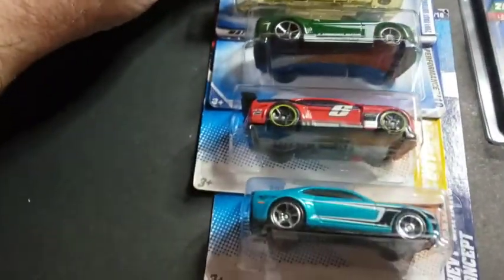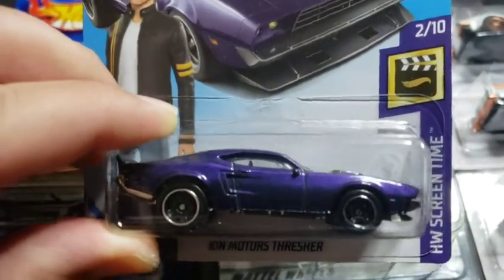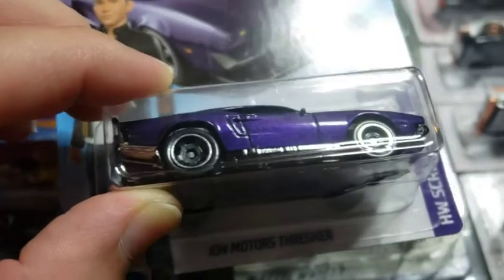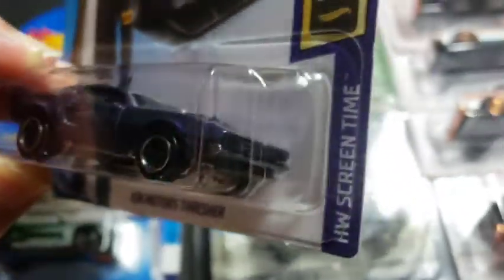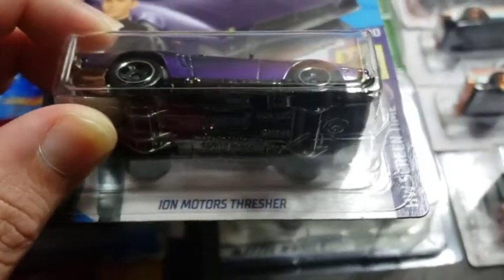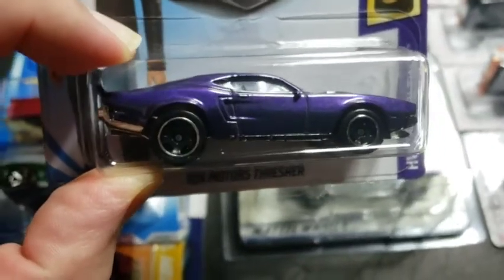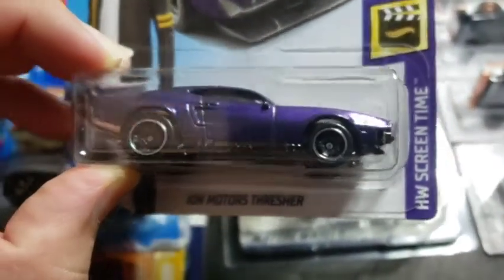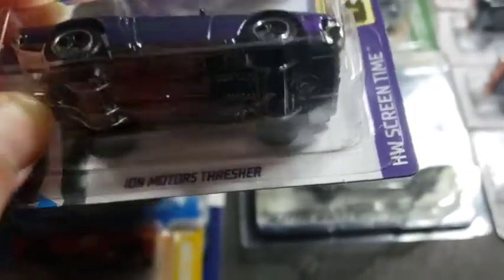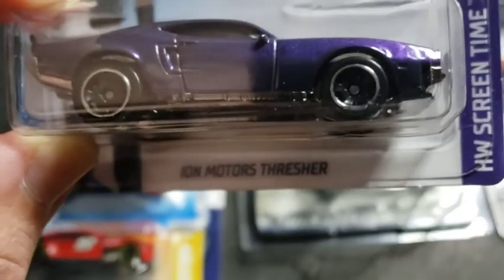So we're going to get started with these five pieces here. The first one is the Iron Mortars Thresher — this is a fantasy casting. I don't mind it one bit; in my personal opinion it's a very cool casting. I'm actually thinking of doing a wheel swap on it, because I think with the right set of wheels this casting would look very, very cool. Let me know what you guys think — déjenme saber qué opinan.